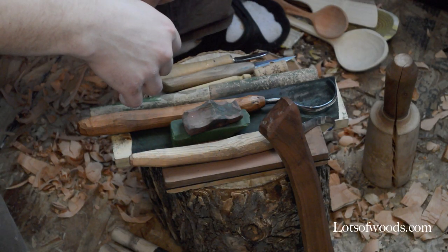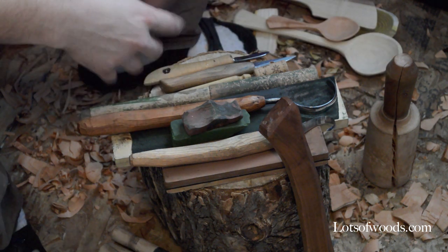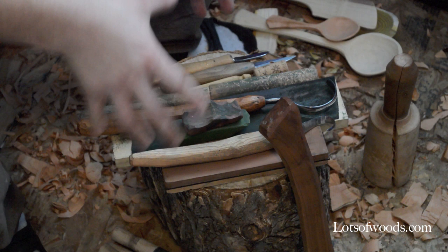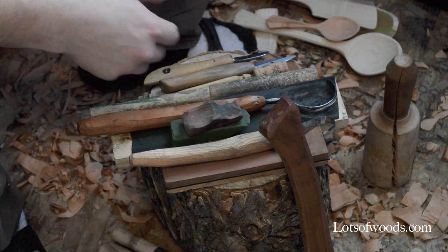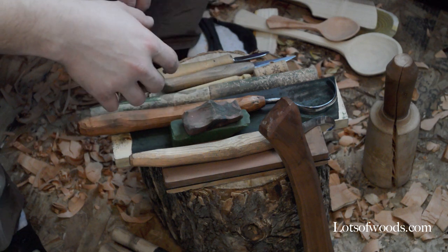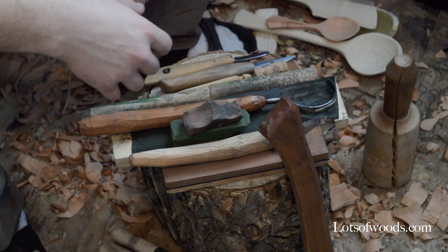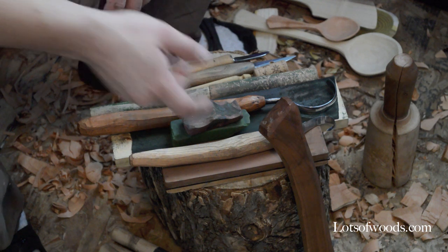Today I'm going to talk about my spoon carver's kit. Basically everything you see here is everything I'd need to continue the trade. These are my core tools, and I wanted to go into depth with each of the tools and explain a few tips and tricks. Hopefully this will be somewhat helpful to you.